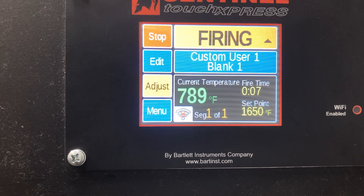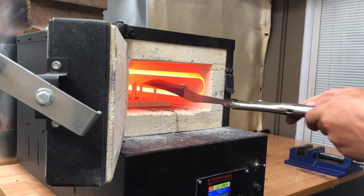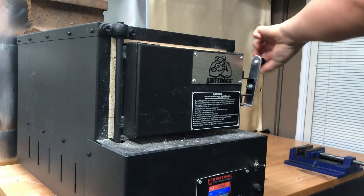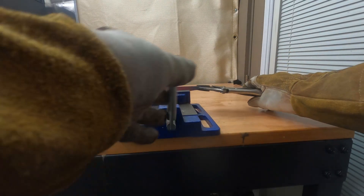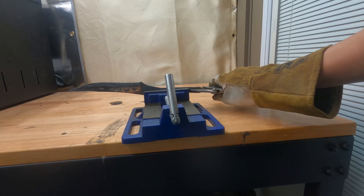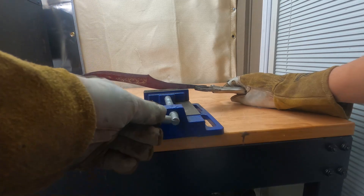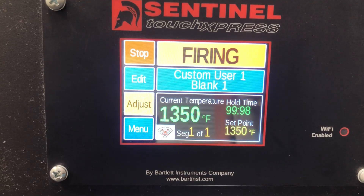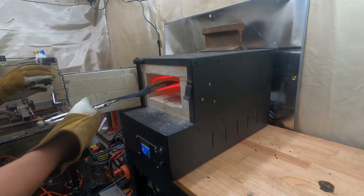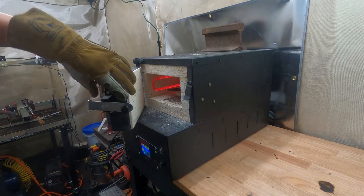Time to get hot. We start by normalizing the knife to soften the metal before quenching. We do a cycle of 15 minutes at 1650 degrees and let it cool, then do the same at 1500 degrees and then at 1350 degrees. We then do the quench in canola oil at 1480 degrees.